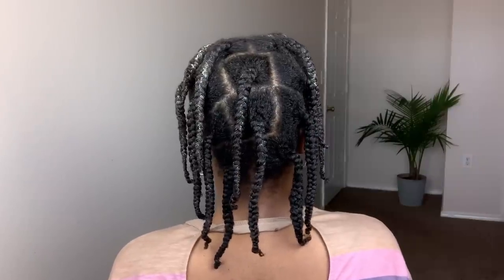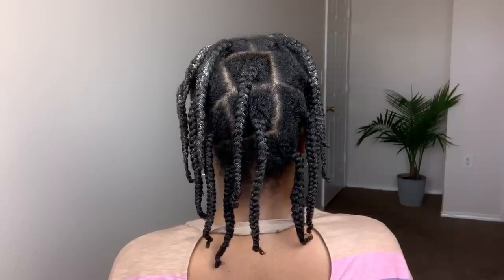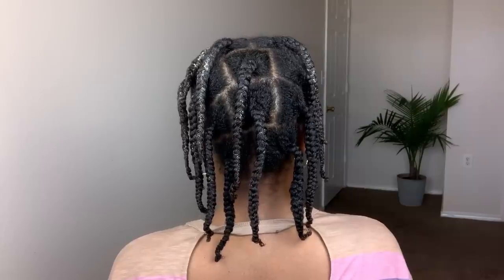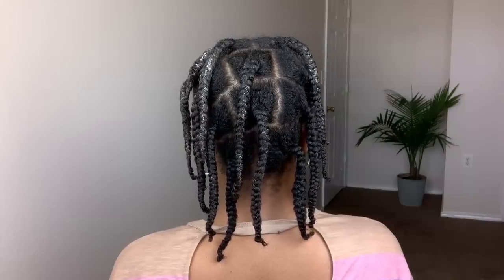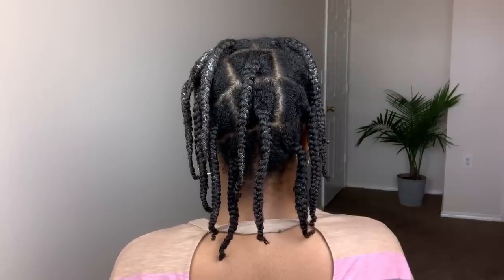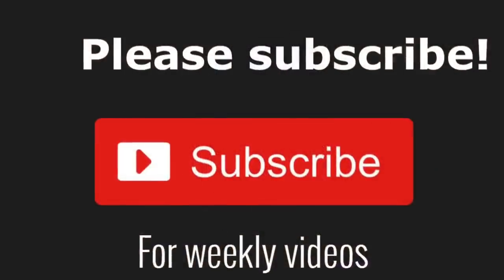This is how my hair looks once I'm done applying the products. That is the end of this video. If you enjoyed it, please make sure to give me a thumbs up, comment down below any questions you have, and don't forget to hit the subscribe button and turn on your post notifications so you'll get notified whenever I post a new video. I'll see you guys in my next one — bye!